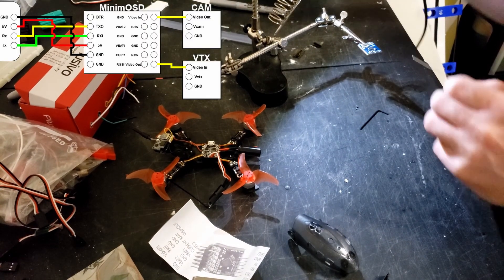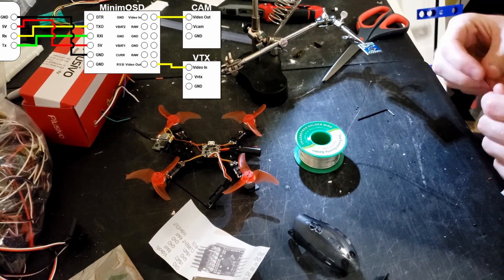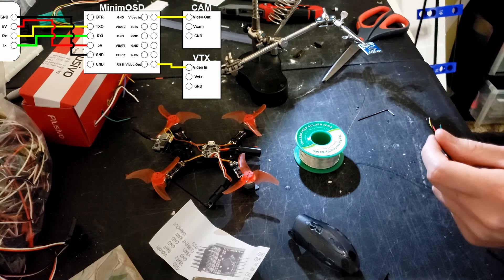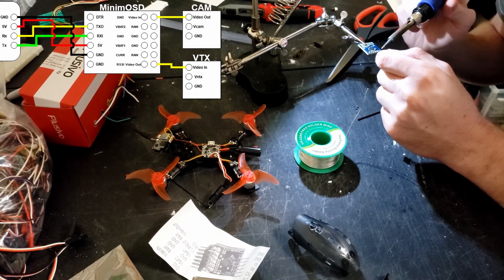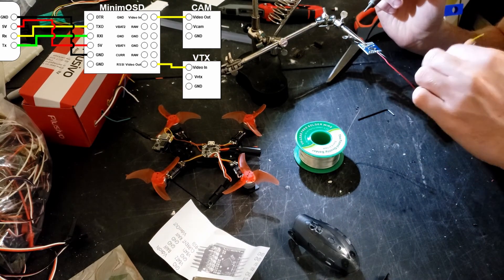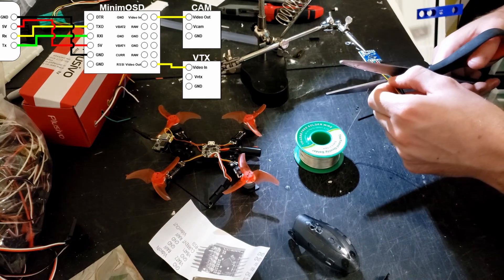It's a pretty straightforward process. You just need to solder up the TX and RX along with the power to the board, and then video in from the cam, and then video out to the VTX. I have an example diagram in the top left showing what wires go to what. One thing to keep in mind is that the Minim OSD is powered by 5V, so you need to find a 5V pin on your flight control board. The Femto F3 UR2 has 5V right next to the TX and RX, so it's a pretty easy job to solder up.